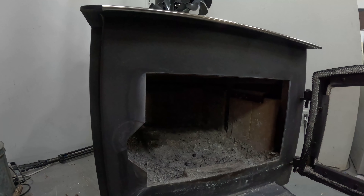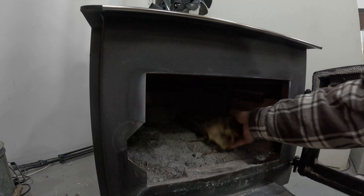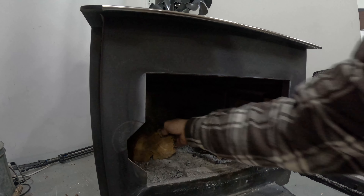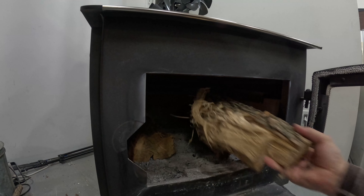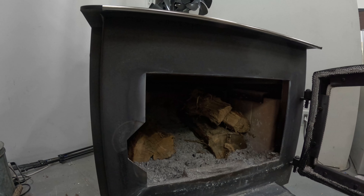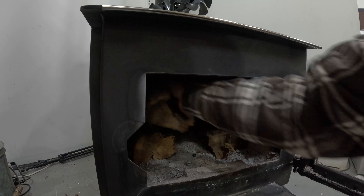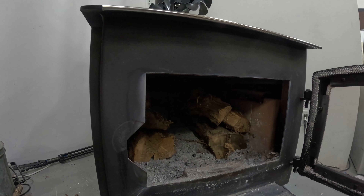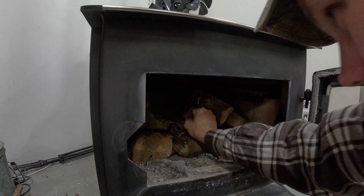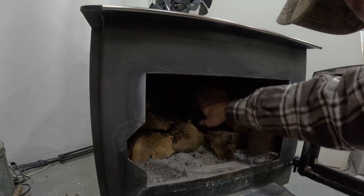what I like to do is find a couple of bigger logs, bigger chunks, and put them on the outside and I kind of build up a little bit of a wall along the outside here. I like this elm — I hate splitting it, but I like it for starting fires because it's stringier and so it tends to start a little easier because of that. So what I'm doing here is I'm just creating a little cradle so I have an open spot in the middle here.